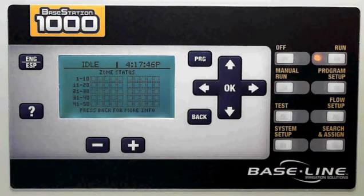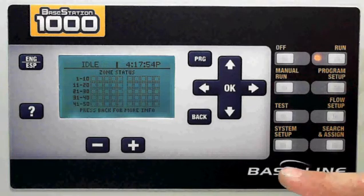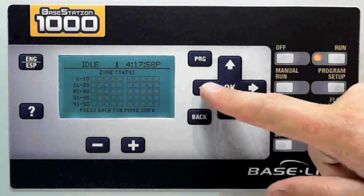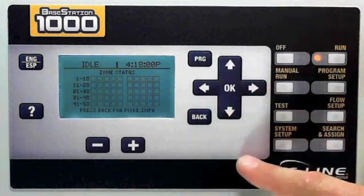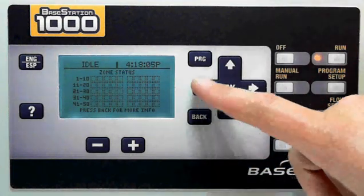As you can see on the controller, you have several programming menu options. Just by choosing any one of these buttons, you can switch through those. To navigate through each menu option that you're in, you use your up and down, left and right buttons. OK will select whatever menu you'd like to choose. Back will take you back to the previous menu option.